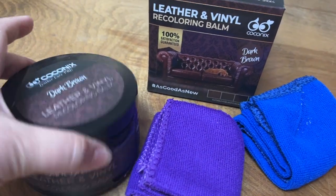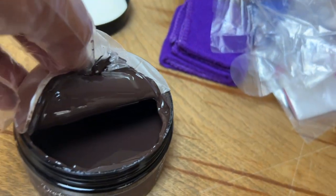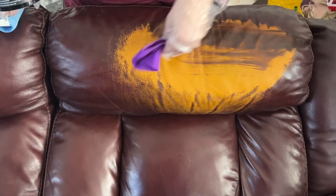I purchased this leather and vinyl recoloring balm to work on my reclining couches. I have had them for about five years and they desperately need to be recolored. I've sped up the video to show you how I use this product — this was the first time ever using it.